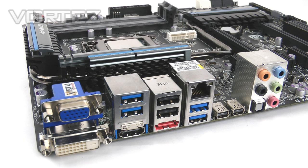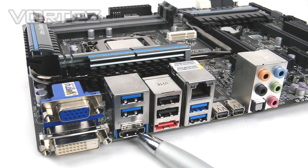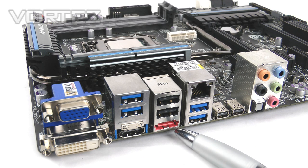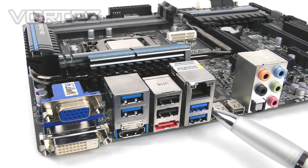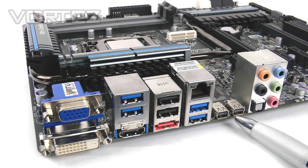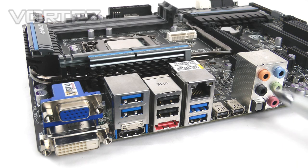Finally, let's take a look at the rear I/O. From left to right we have VGA, DVI and HDMI for use with your integrated GPU, two USB 3 ports, two USB 2 ports, and an eSATA at 3 gigabits per second. Then we've got gigabit LAN on RJ45, two more USB 3 ports, and the significant ports that make this board special — the dual Thunderbolt ports. And then there's six-channel audio with optical S/PDIF.